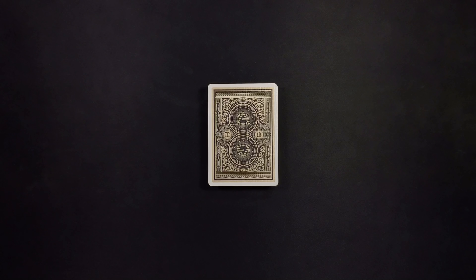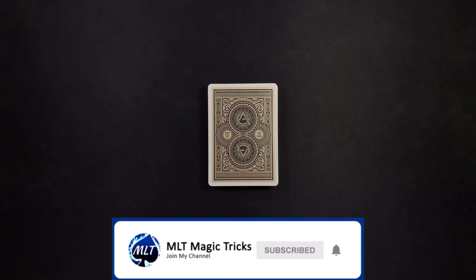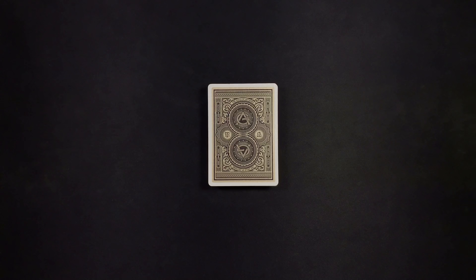Hey, what's up everyone? MLT Magic Tricks here. In this video, I'm going to be performing and then teaching you this awesome no-setup card trick that I definitely think you should learn how to do. But before we get into the performance, if you are new here to my channel, make sure you do subscribe with those post notifications on for more card and magic trick performance and tutorial videos like this one. If you enjoy this card trick, make sure you leave the video a thumbs up. And now let's get straight into the performance.